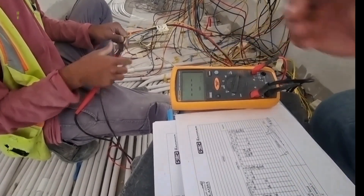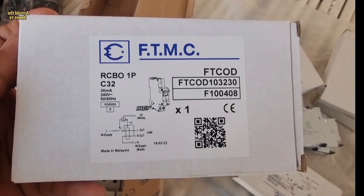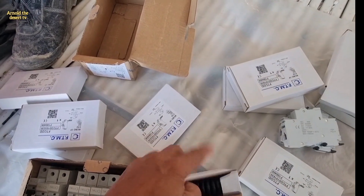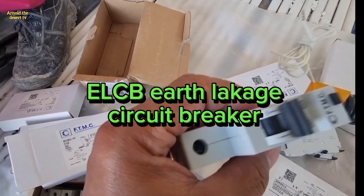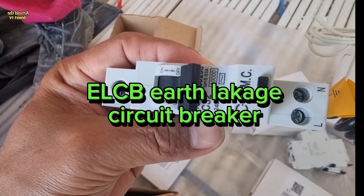Now introducing the ELCB breaker. ELCB means Earth Leakage Circuit Breaker.